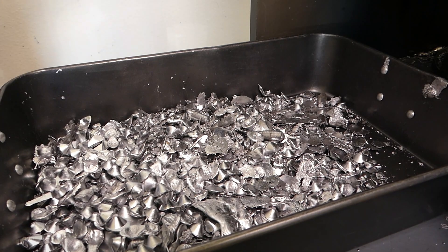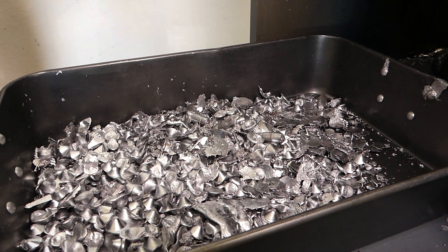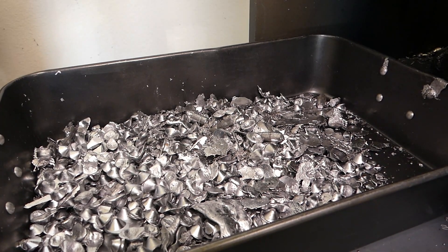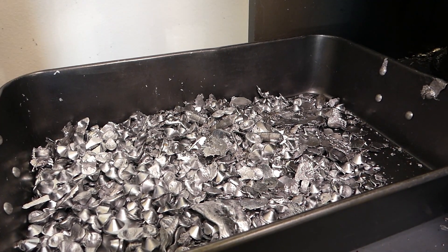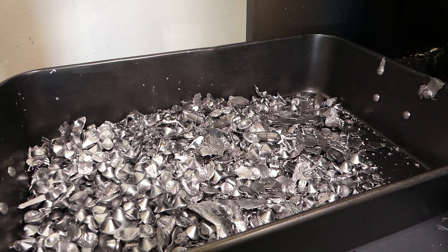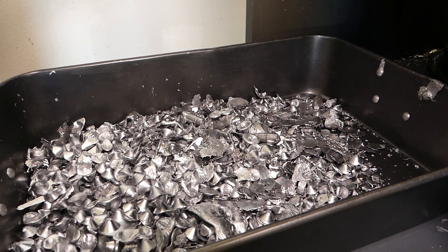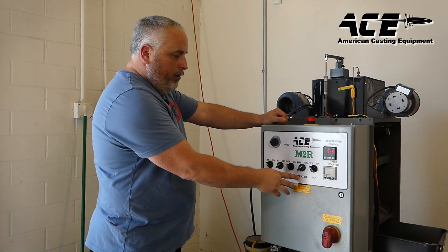This side is cooling the mold down so that it's cooler before it actually gets into the lead pour. On this side of the machine, this is where your sprues are dropping out. Every once in a while you will get a bullet come out into your sprues — it's not very often — but for the most part your sprues are going to drop off on this side.